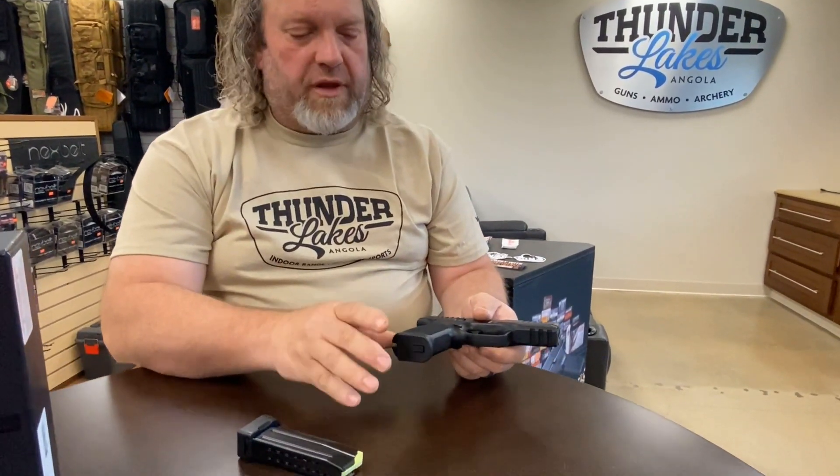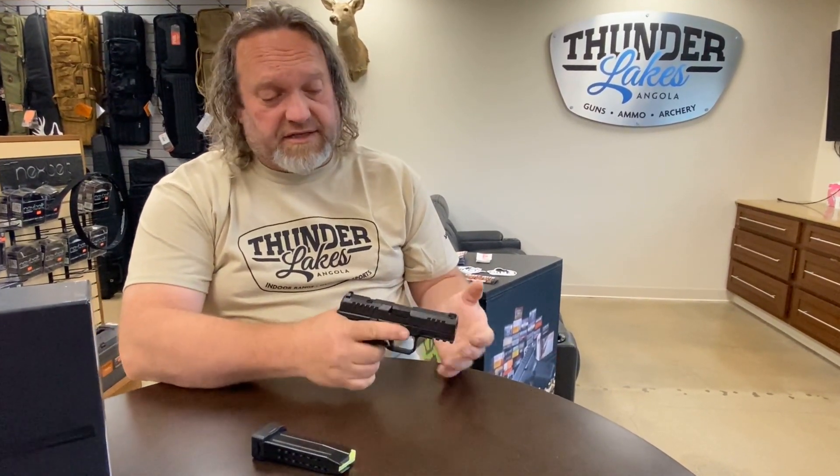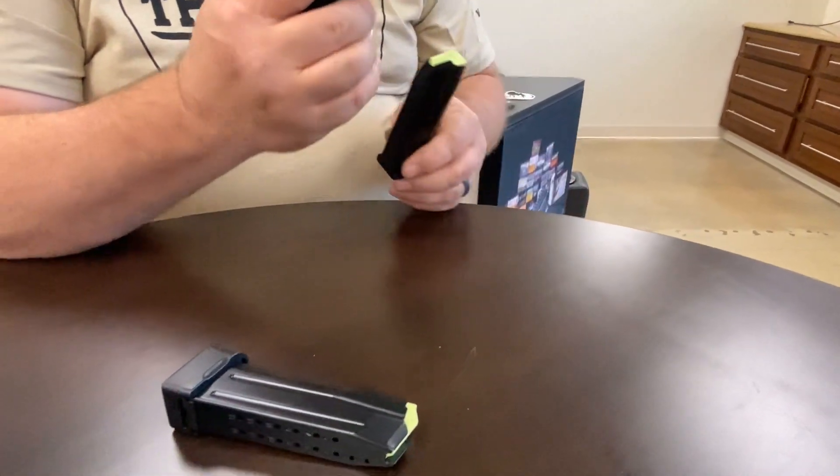Let's start off with the basics. It's a nine millimeter, four inch barrel. It's very, very comparable in size to a Glock 19 — really similar. It's like five inches high, seven inches overall length. It is a striker fire, 15 plus one in the mag, and we also have the extended mag over here.